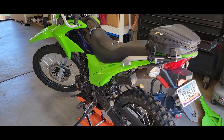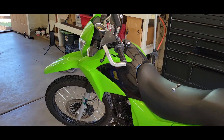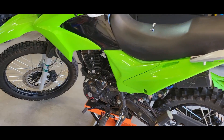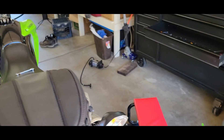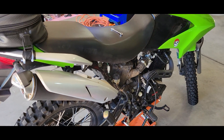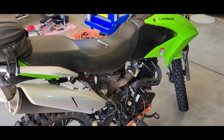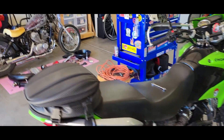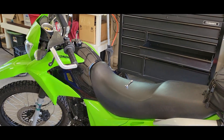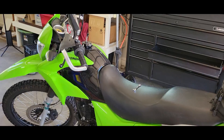Hey guys, welcome back to Typo's Garage. I'm going to be actually working on the Hawk again today - it's been a while. I really haven't started it or said much about it over the winter, but I think I started it one time over winter and this new lithium battery setup that I put in started right up. I didn't have to charge it, which is crazy to me.